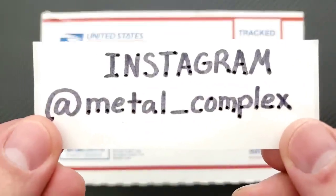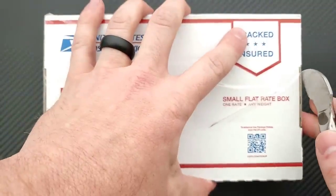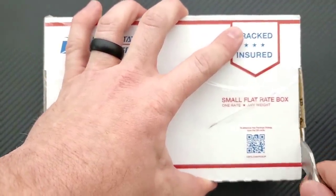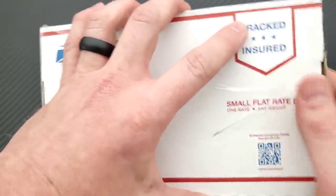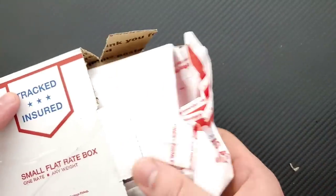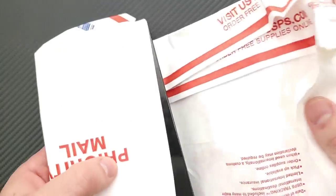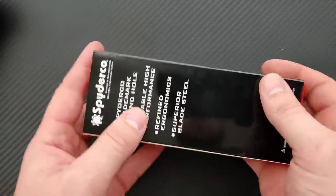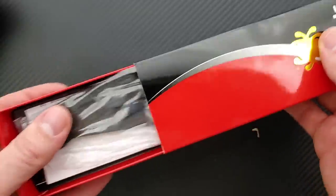Please guys, follow me on Instagram at Metal Underscore Complex. Let's not waste any time — let's get into this box, because I know you guys want to check this out. I'll be linking — you can't get this knife right now, I don't know what the future of this thing is. I'll be linking Spyderco PM2s down in the description, as well as Spyderco knives in general. Sorry about the brightness — it's because the knife is very dark and I know what the camera's going to do with it. You guys can check out Spyderco knives down in the description if you want to.